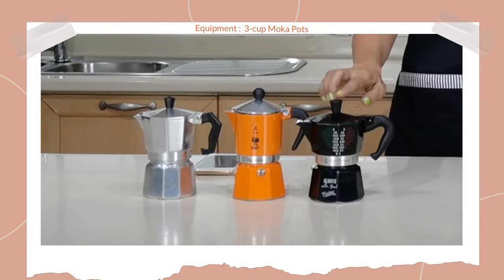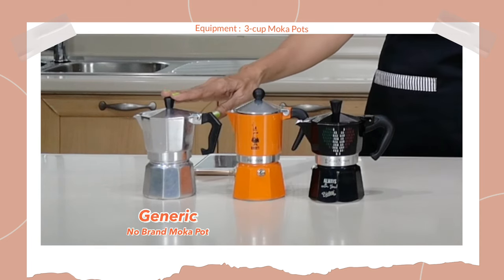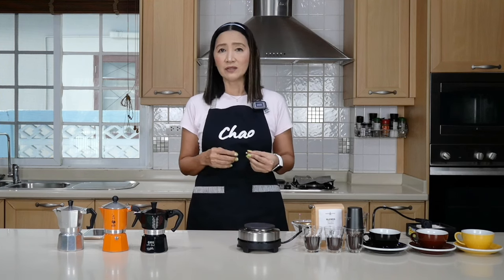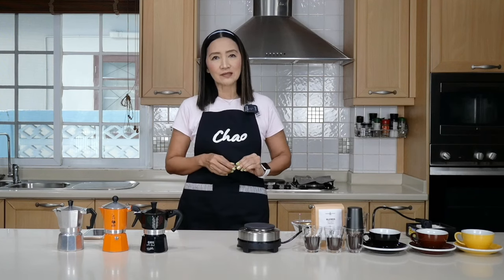For this experiment today we are going to use three different types of mocha pots, just to make sure that it really works or not. This is a regular Mocha Express, this is a Rainbow mocha pot, and this is a generic mocha pot. They are all three cups. The inventor said it is most effective for three-cup mocha pots, although it works equally well with six-cup. We are going to see how well it works in terms of the texture and taste of the coffee brewed using this crema valve.